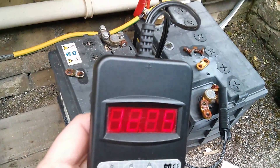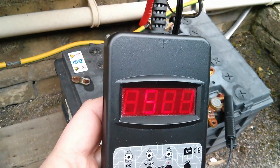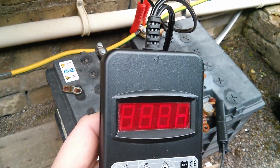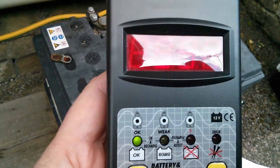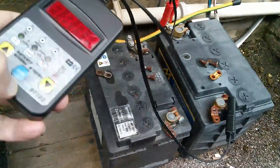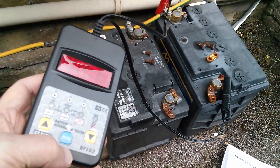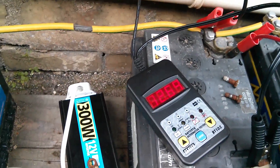Now the one on the end, which is bigger still — no label on this one, so it's all guesswork. Voltage is 12.85, battery set to SLI, EN. Going for 250 even though it's likely a lot more than that. That's coming up at 531, so it's obviously passed. That one would appear to be in reasonably good condition. So the middle one is definitely suspect — it came up with a very low amp value.